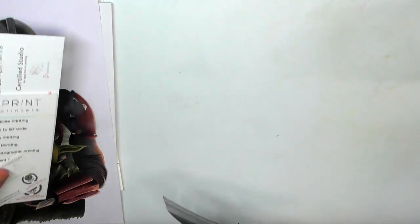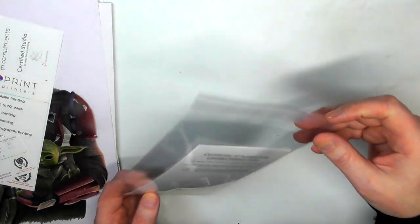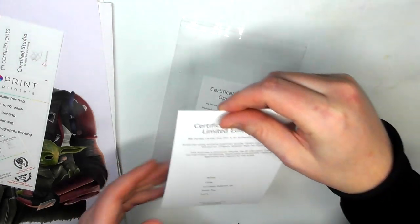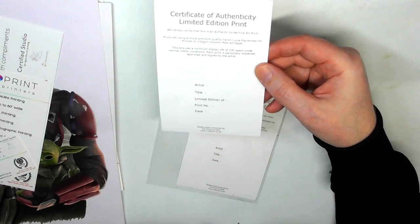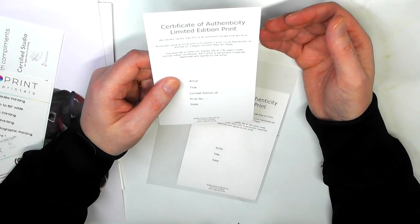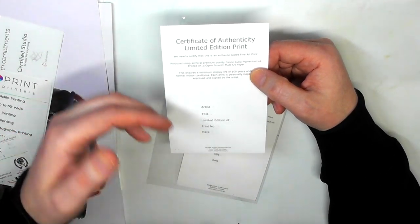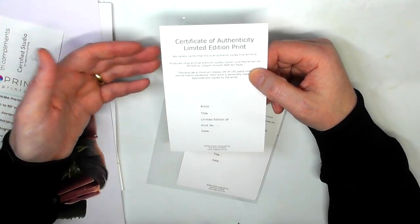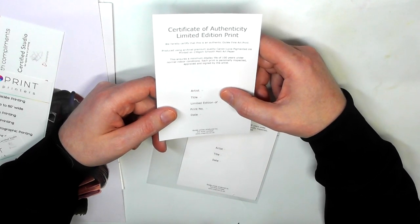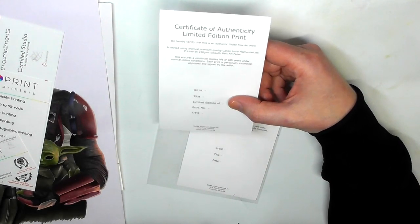They also sent me these certificates of authenticity, which you can order through the company or make yourself. They give you a really good idea of how to authenticate your work. If you're doing limited edition prints, you'd put one of these in with the print you're sending to somebody, letting them know how many prints you're doing, what number they have, and so on.